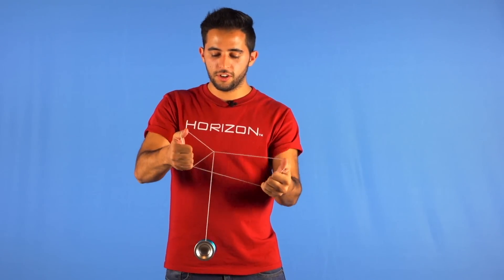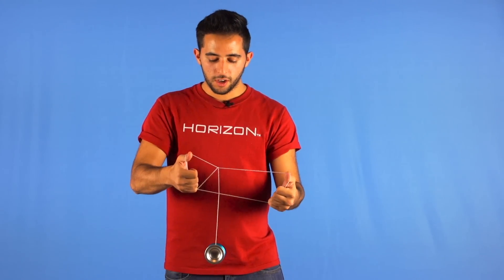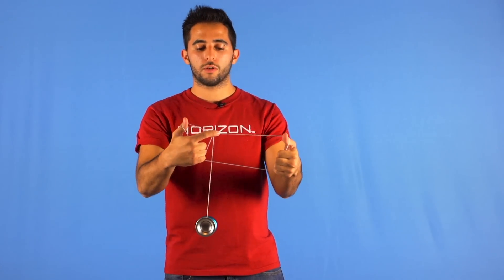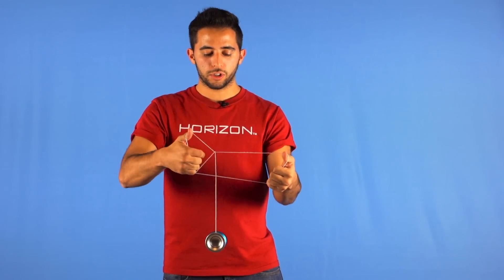So you always want to keep the tension, and then after popping the yoyo to the back, you will make the yoyo go around the upper string and land on the lower string.